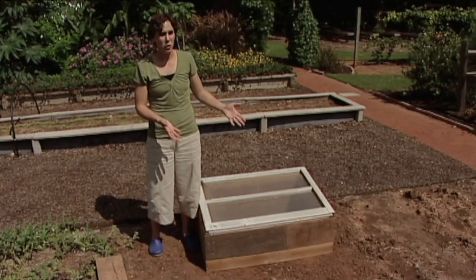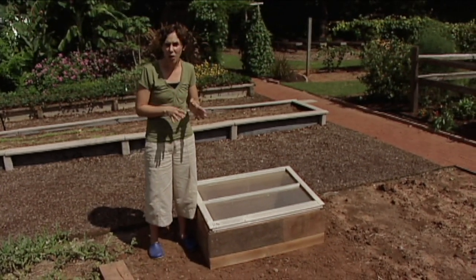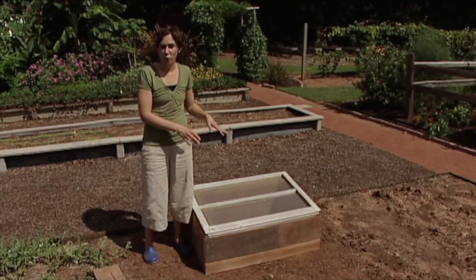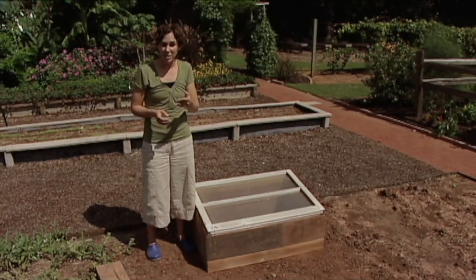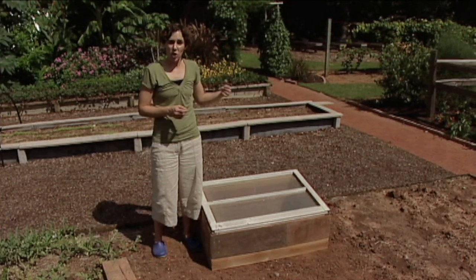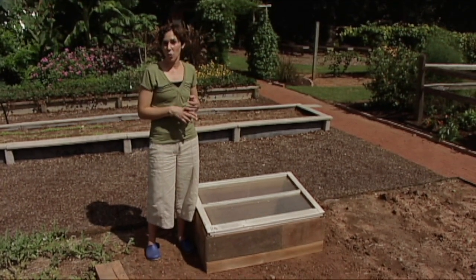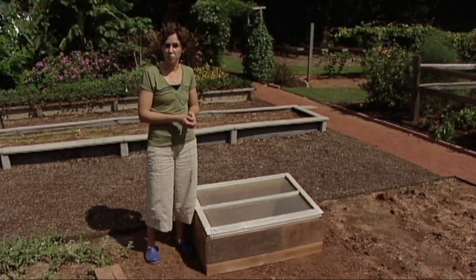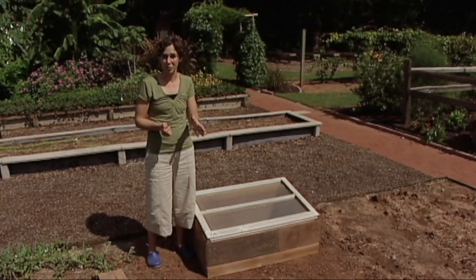Cold frames have a number of uses. In the spring you can use them to start vegetable or flower seedlings before you're ready to plant them out into the garden. You can also use the cold frame to harden off greenhouse grown transplants or seedlings that you started indoors. You can also use them to winter tender perennials or to overwinter rooted cuttings that you made during the summer. We're going to use our cold frame to extend our vegetable growing season well into the winter.